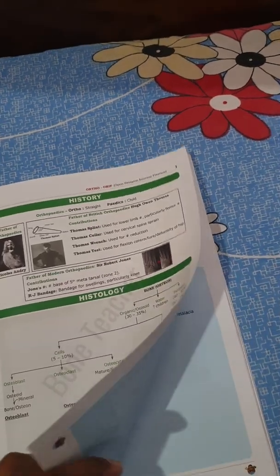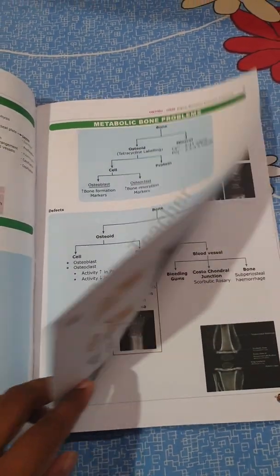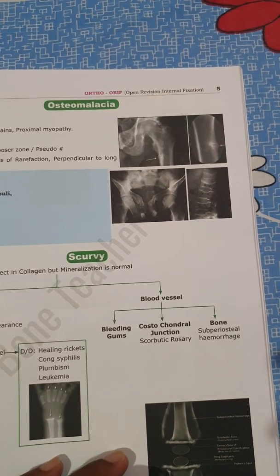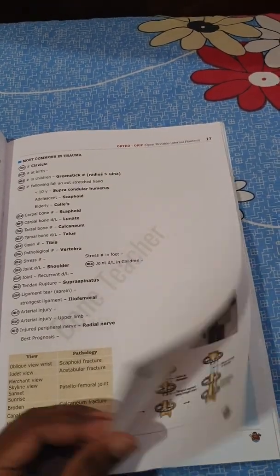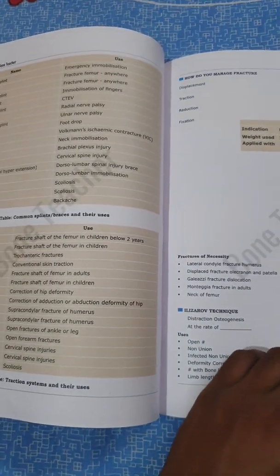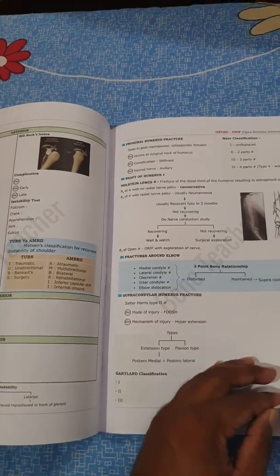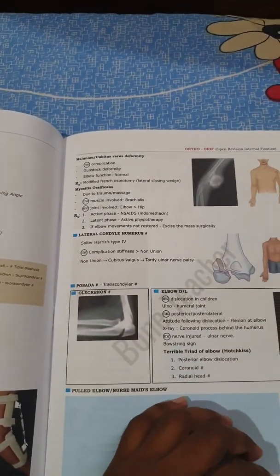The notes are very colorful and there are lots of open spaces, as you can see. The pictures are really good, and the open spaces can be utilized for adding extra points. One of the most important things about orthopedics is the X-rays, which are really clear, so I'm really satisfied with that. There are also tables — for example, splint directions showing where each splint is used — which will be really helpful.